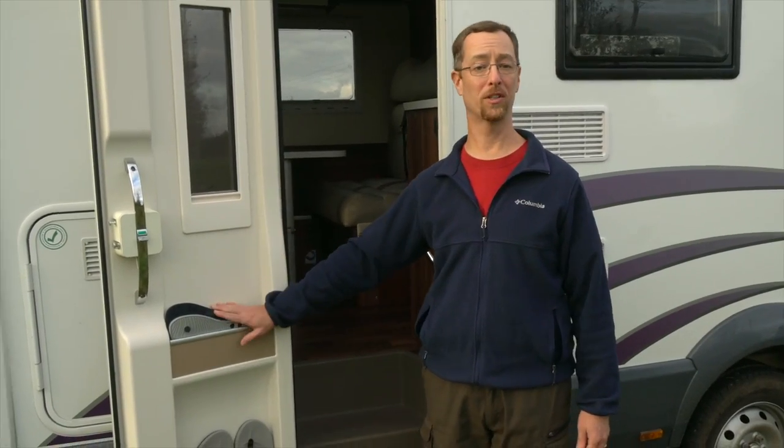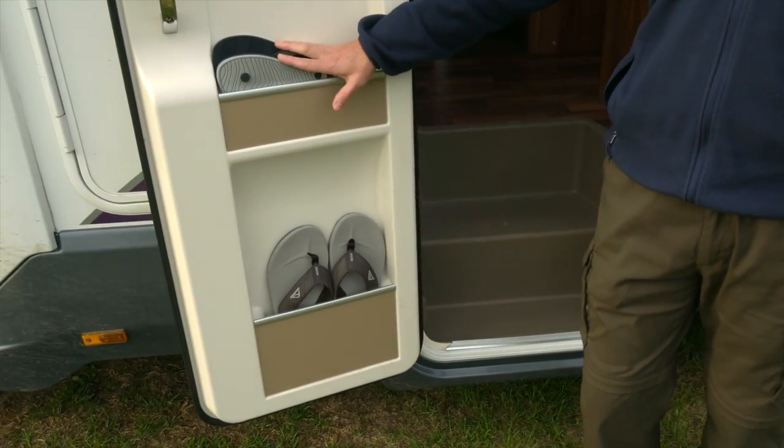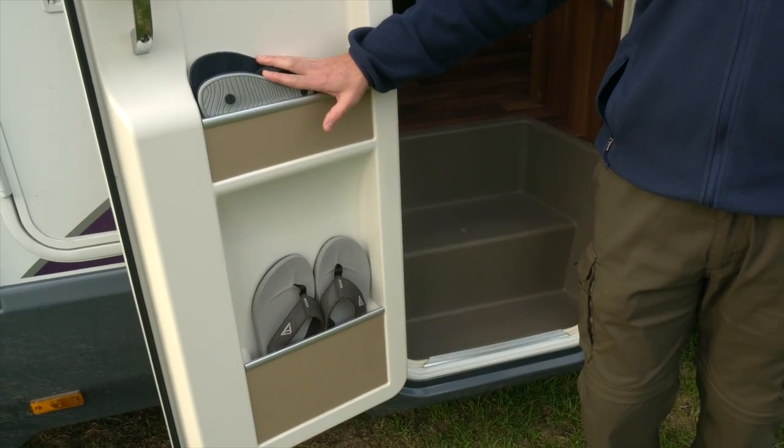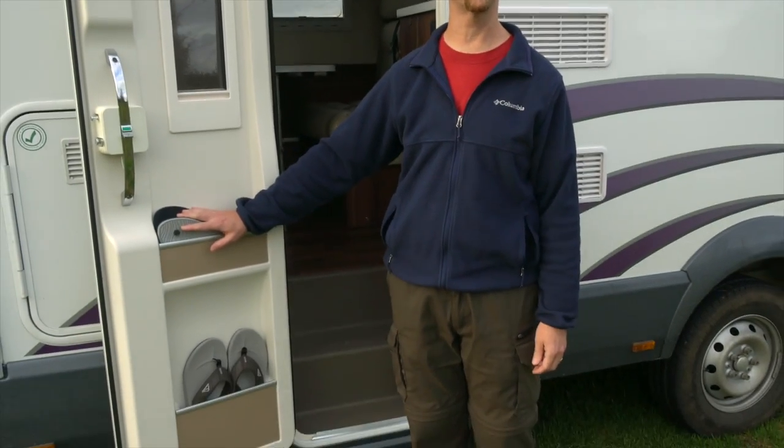Before we go inside, you may notice that we've got flip-flops here in this handy door storage. That's because unlike in North America, full hookup sites don't really exist here. Instead, they often have extremely nice shower blocks or amenities facilities where you can shower and wash up off the RV. So we've been using our flip-flops when we do that, and having them here in the door has been extremely handy because we can't forget them on our way out.